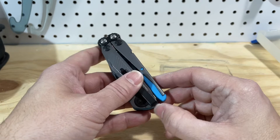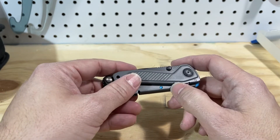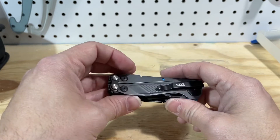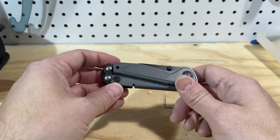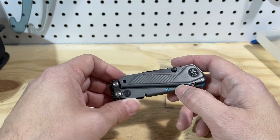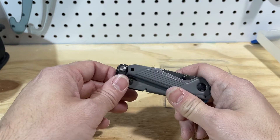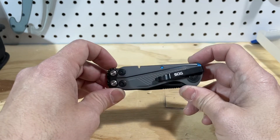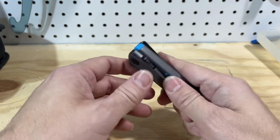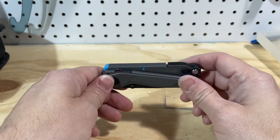Because for a long time the multi-tool market was basically closed off. If you wanted one and done, you got the Wave. If you wanted the toolbox replacement, you got the Charge. If you wanted an EDC multi-tool, you got the Skeletool. And there was really nothing that anybody was making — maybe the super tool by Victorinox — that was better than that stuff. But this is something that I think is a substantial upgrade over the Skeletool.